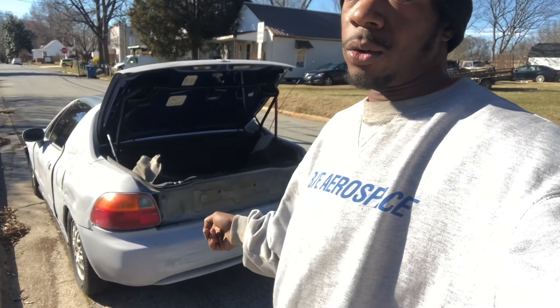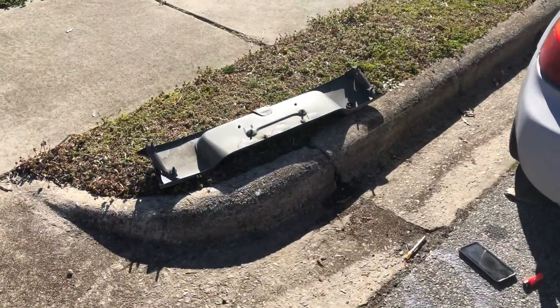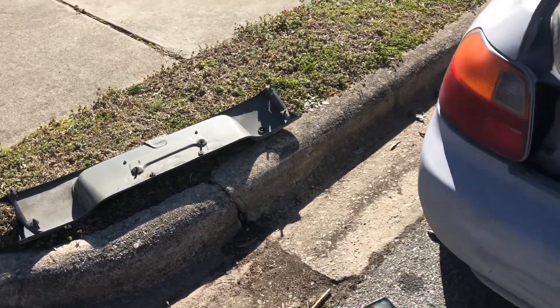What's up YouTube, today we're gonna be installing a trailer hitch on the Del Sol. I'm about to roll the intro, y'all stay tuned. Okay, so to get started, the first thing I did was remove the little rear garnish panel right there.